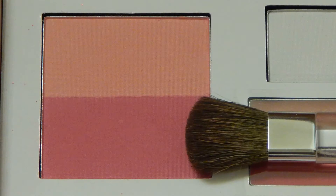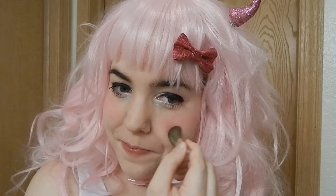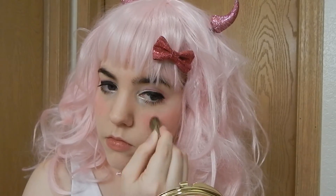Now take a hot pink blush and put it right under your eyes. Kyu's blush is right under her eyes and it goes out along the length of her face — it always looks like she's flushed, so you want to go for that look. Make sure to blend it a little downwards as well, because you don't want it to look like a straight line.